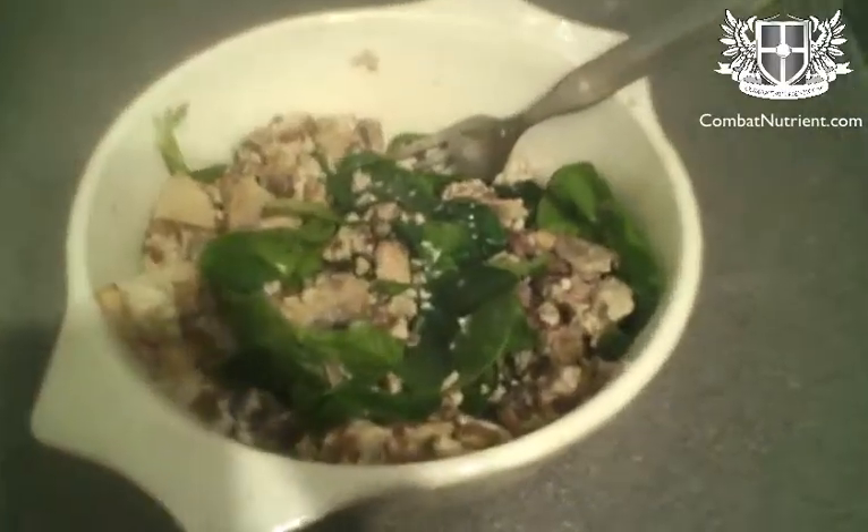I'm going to grab a handful of spinach. If we just stir that through, the heat will wilt that. Okay, the spinach is wilted in now, so here we are.